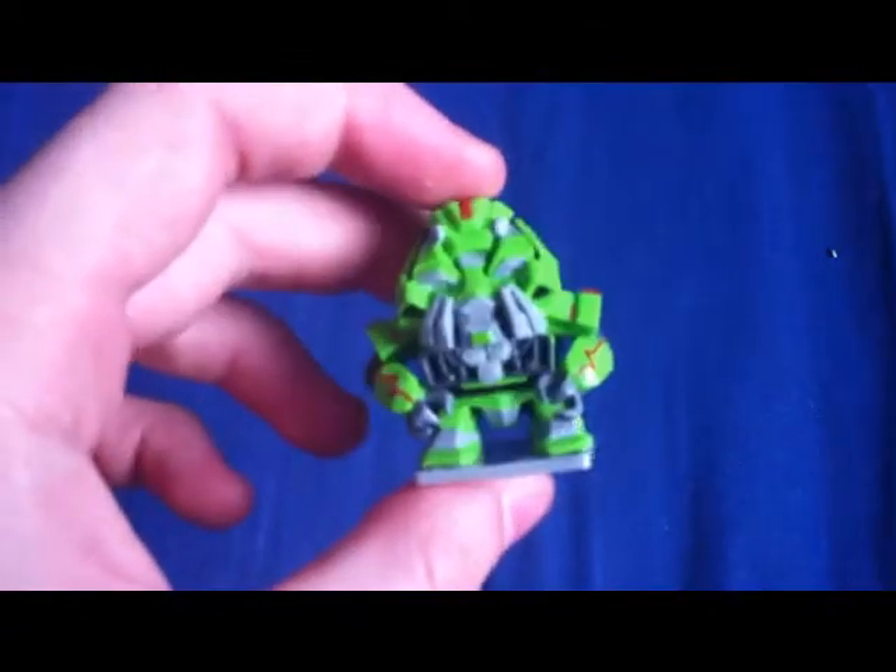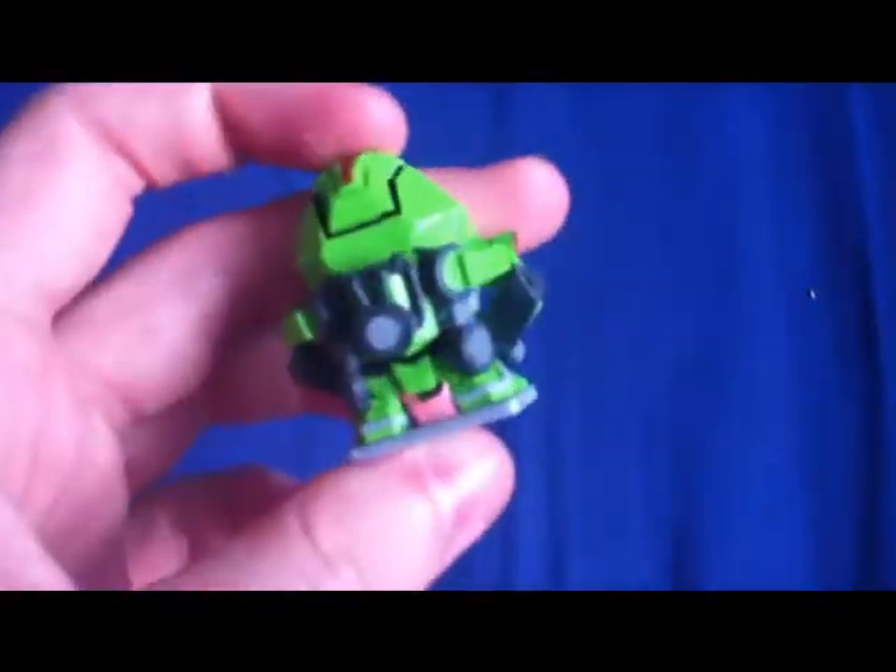I got this Ratchet from the movie Michael Bay directed. Only for a pound — not too bad.